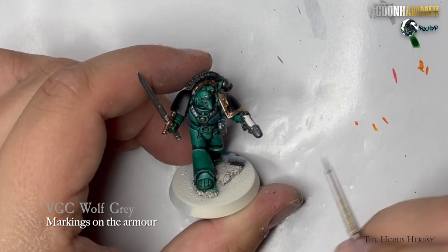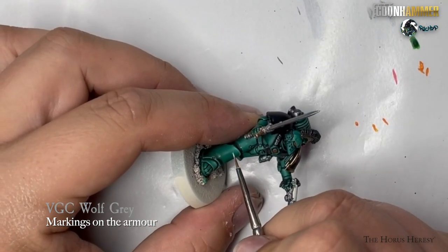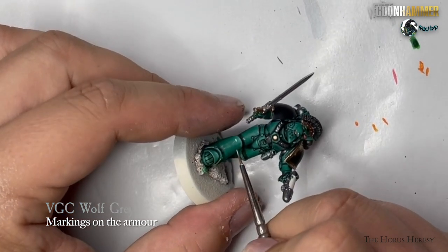I like to use Vallejo GameColor Wolf Grey at this stage to paint additional markings on the armour, such as chapter or squad markings.